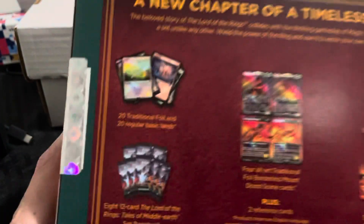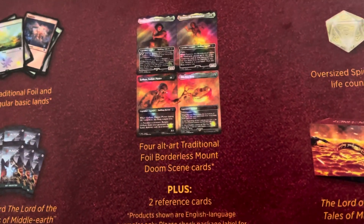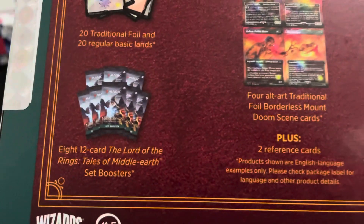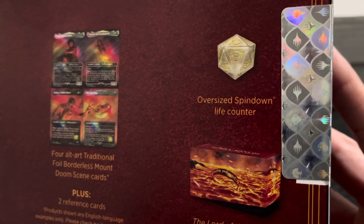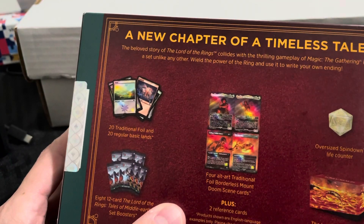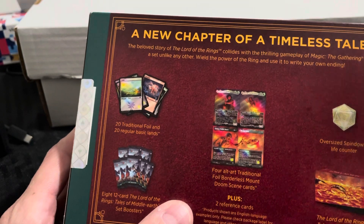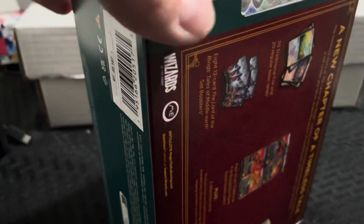This is what it comes with: you get the traditional foil and basic land cards, these awesome four alternate art traditional foil borderless Mount Doom scene cards, reference cards, the packs, the box, and then the oversized spin-down life counter. You cannot get the serialized rings out of this — you can get the regular rings but not the serialized numbered ones.